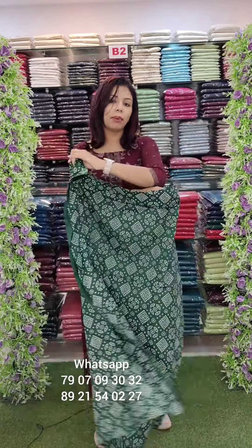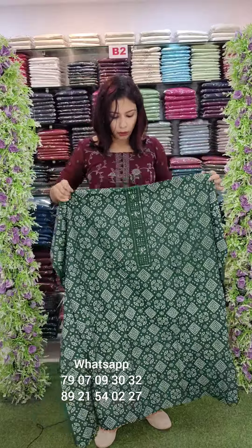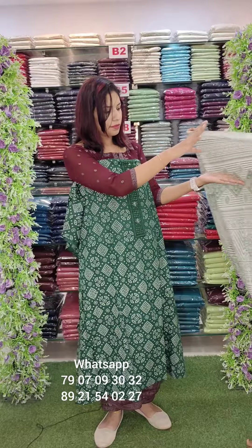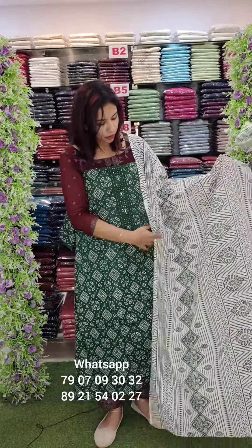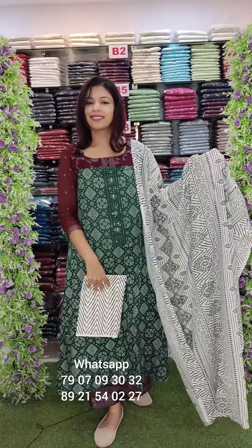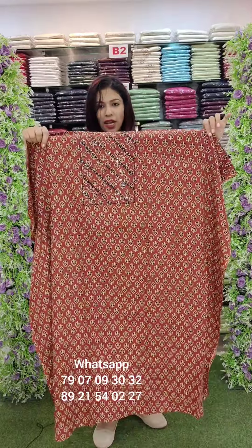Cotton fabric with an embroidery patch in a bandhani print, piping and embroidery work. Printed and striped cotton bottom. Price is ₹990 with free shipping — this is a fast demanded set.